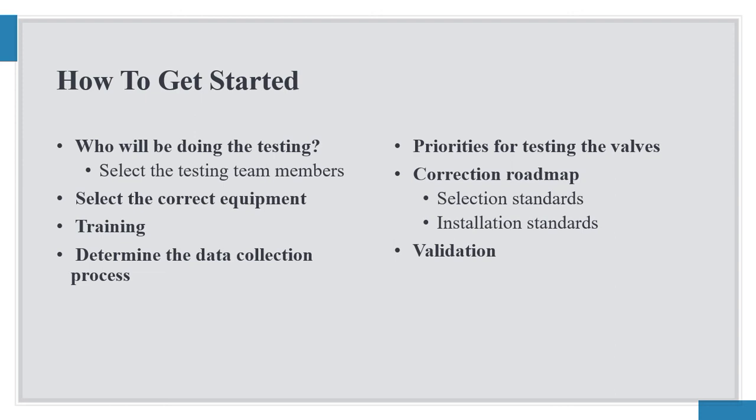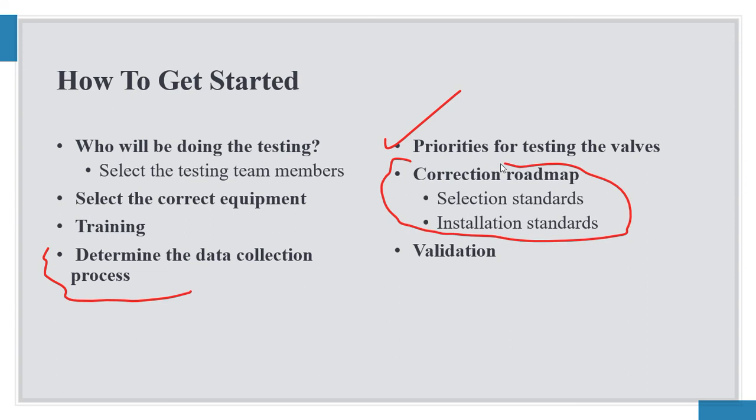How to get started: select testing team members — typically two people is better than one, so one person records data and the other does the testing. Select the correct equipment and ensure training has been completed. Determine the data collection process and priority for testing the valves, along with a correction roadmap identifying which are higher and lower priority valves. After new valves are installed or corrections have been made, validation is a very critical part of the process.